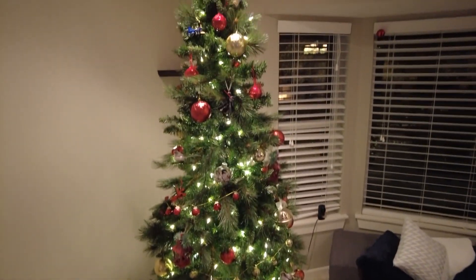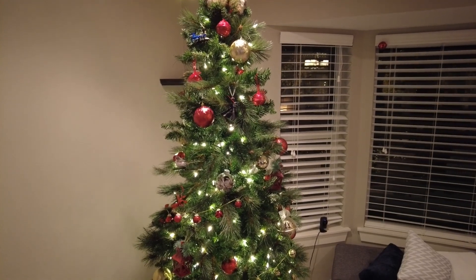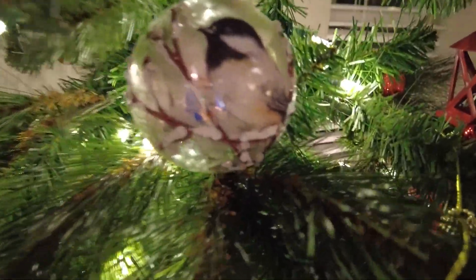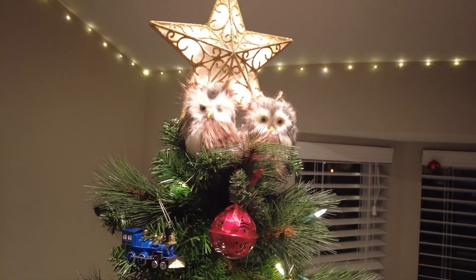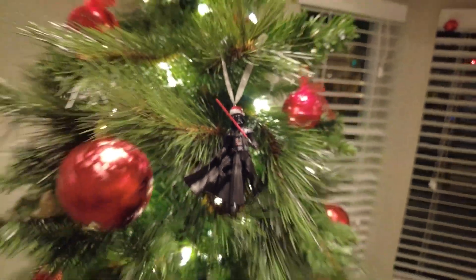What's your favorite ornament? I think maybe that one. That one is pretty nice. The train's cool. Chickadee dee dee. The train is cool, I do like the train. I think those owls are pretty dope. But Darth Santa is also pretty great.